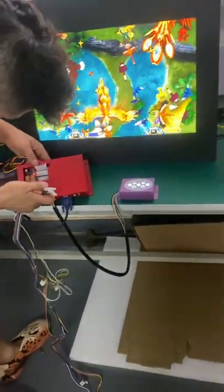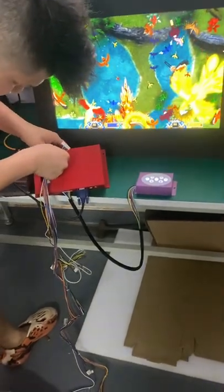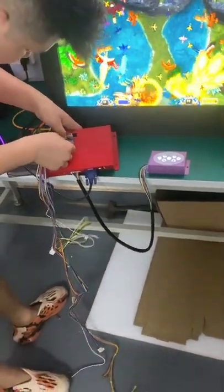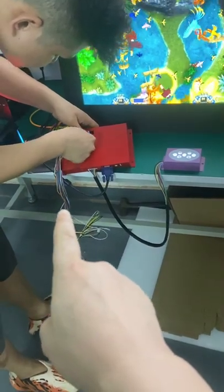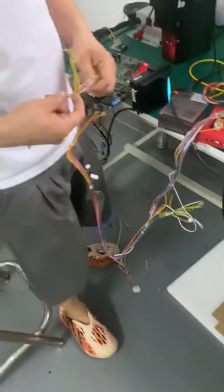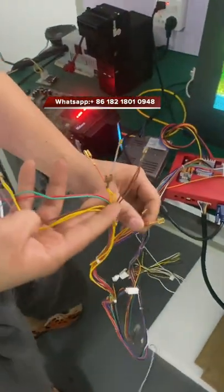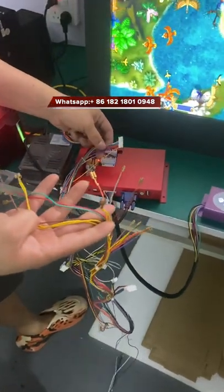People usually buy the kits and then connect the wire harness. We are showing you this harness — you are supposed to buy it and then connect it, and then find the cable.